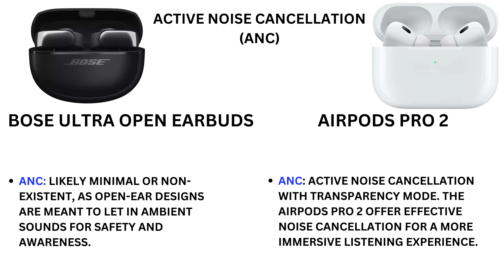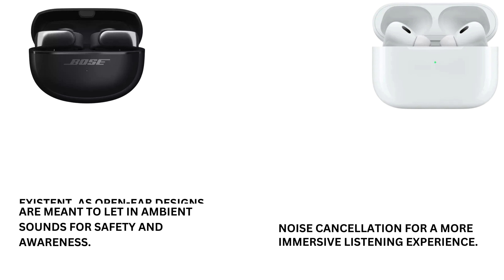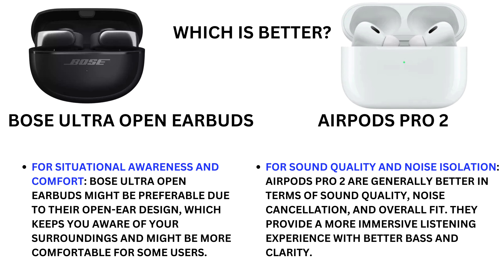For active noise cancellation, the Bose Ultra Open Earbuds offer minimal or no ANC, as open-ear designs are meant to let in ambient sound for safety and awareness. The Earbuds Pro 2 offer effective active noise cancellation with a transparency mode for a more immersive listening experience. In conclusion, the Bose Ultra Open Earbuds are preferable for situational awareness and comfort, while the Earbuds Pro 2 are generally better for sound quality, noise cancellation, overall fit, and a more immersive experience with better bass and clarity.